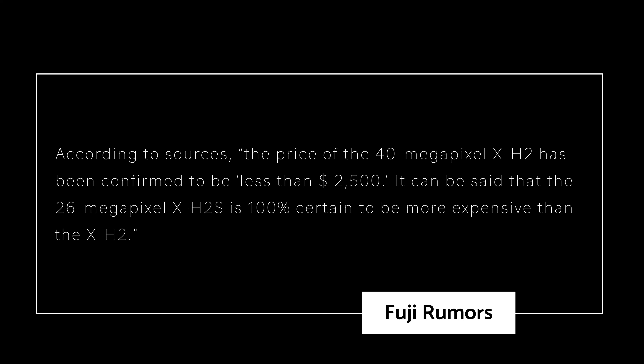It can be said that the 26-megapixel X-H2S is 100% certain to be more expensive than the X-H2. I wasn't really expecting this. Normally, when a camera is capable of doing 8K video, it costs more — not less — than cameras doing 6K, 4K, or 1080p video. And the Fujifilm X-H2 is going to cost under $2,500.